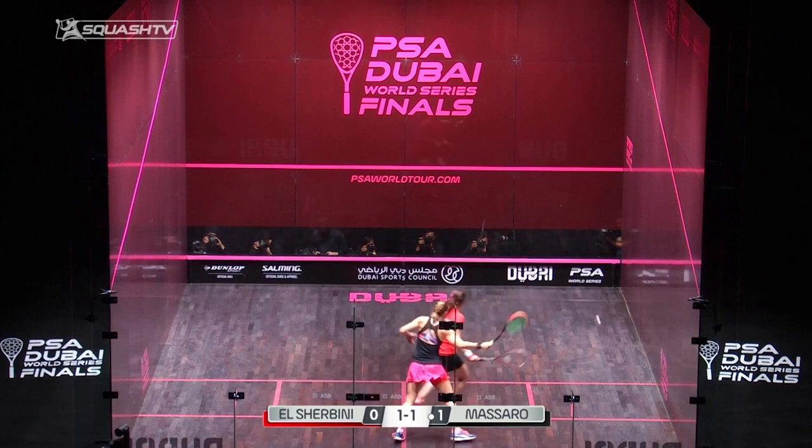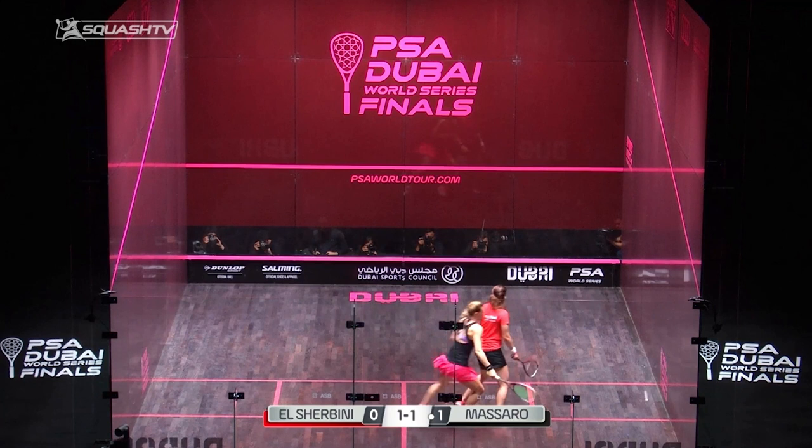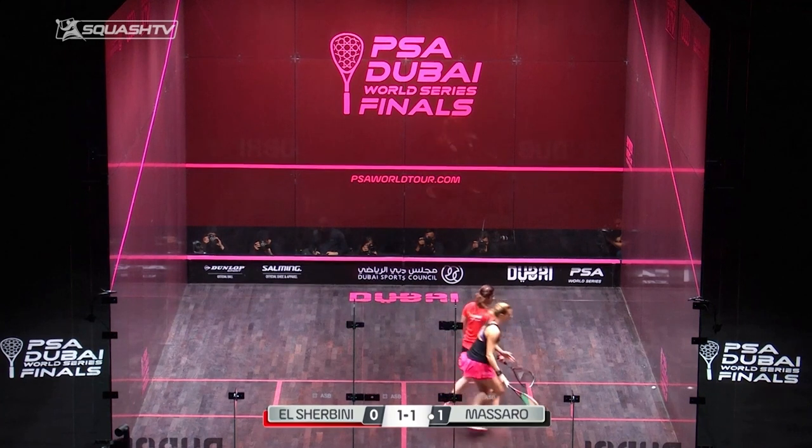The first thing to notice is that once Noor gets in front and hits the shot, look at Laura's racket position and body position. She's having to go in really defensive — she knows that she's going to have to hit up on that ball.